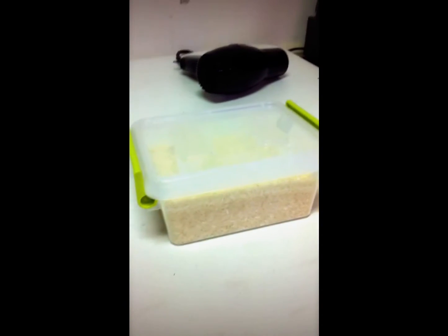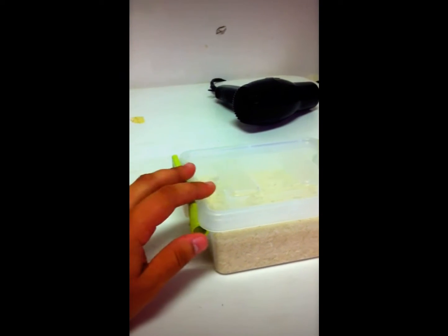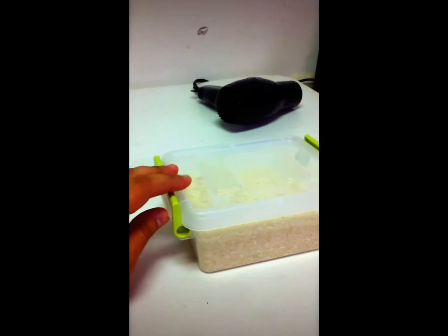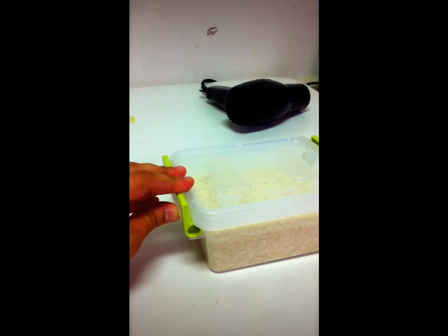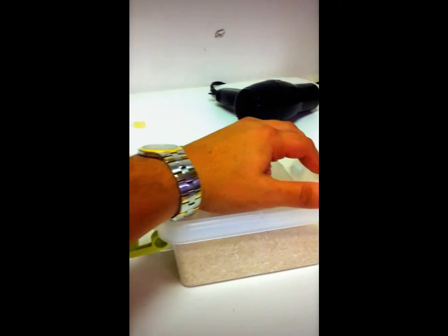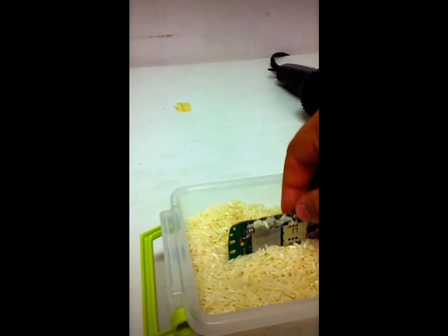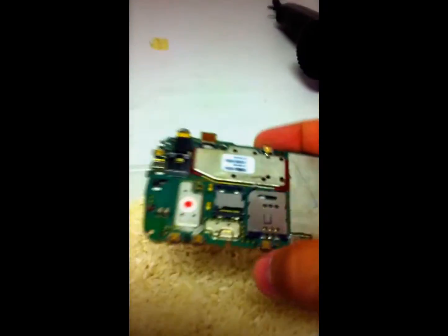I left the motherboard in the rice the entire night. Like I said, you don't have to leave it for such a long period of time, but it's a little bit better to leave it longer because that way it can dry up more water. All you gotta do is take the motherboard out of the rice and clean it up — make sure there's no rice left on there.